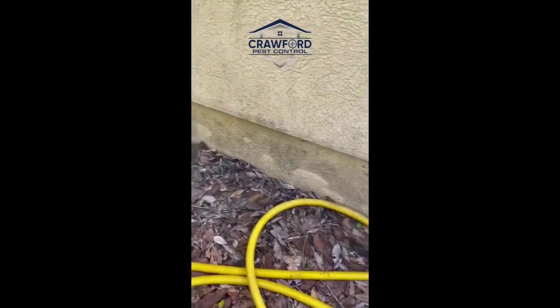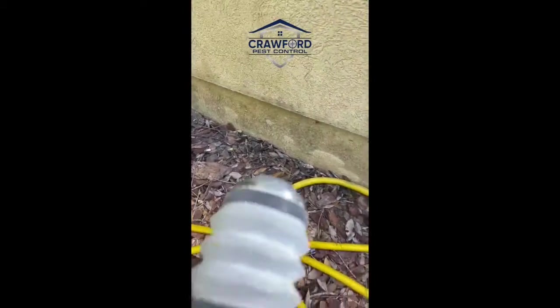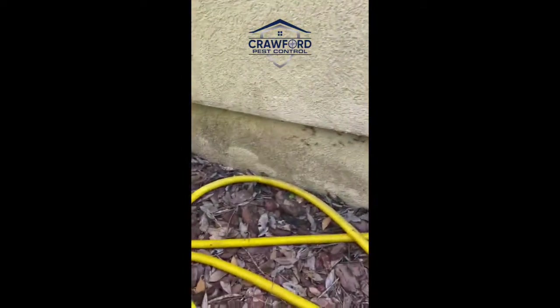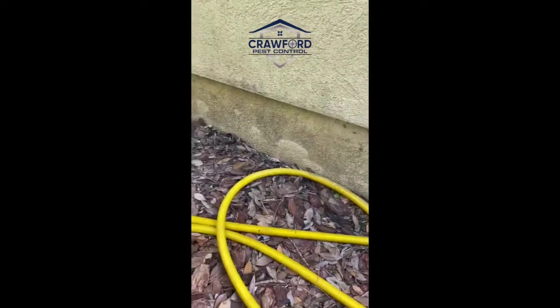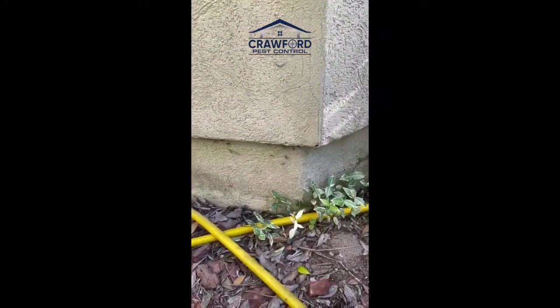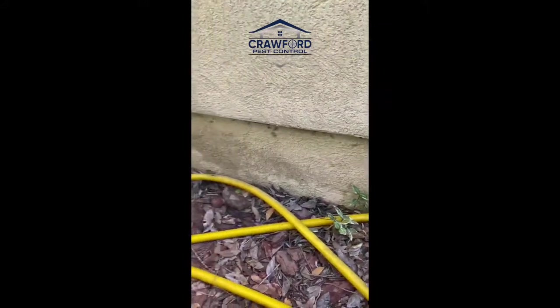What we've got here are a lot of carpenter ants — didn't even know they were here. What I'm applying is a product in the J-band. A lot of times on homes you've got the foundation of the structure, and then where the stucco, vinyl siding, or hardy board meets, there's a small gap in there.